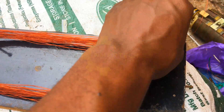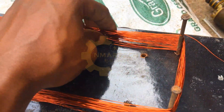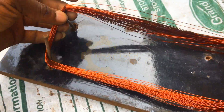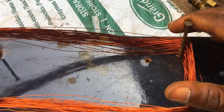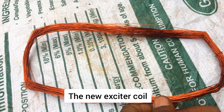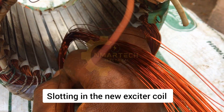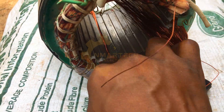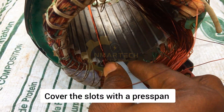After taking measurements I prepare the new coil. I have 70 turns here on my winding setup. When you have completed the number of turns, you carefully remove the nails and detach the new coil. You need to be very careful while doing this so that you don't scratch or damage the new coil. With the new coil prepared, I'm going to be replacing it in the same position as the original burnt coil. After laying the coil, you need to cover the slots with a press pan — cut a perfect size and cover the coil properly.